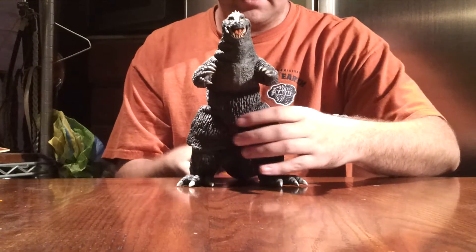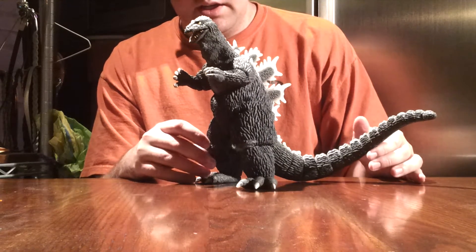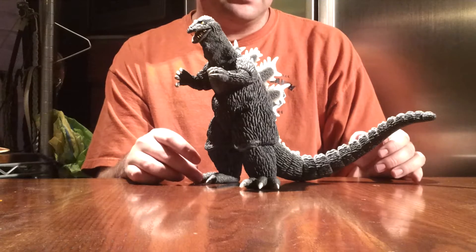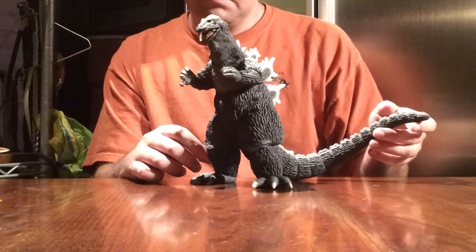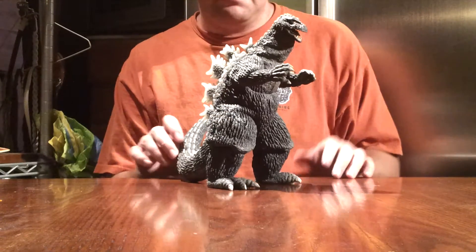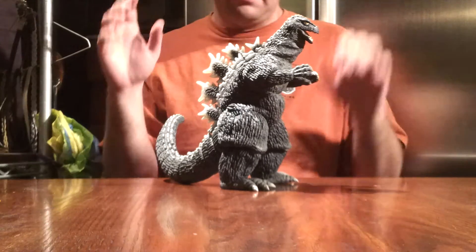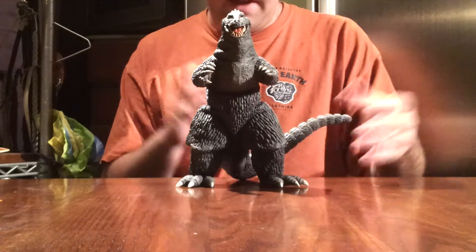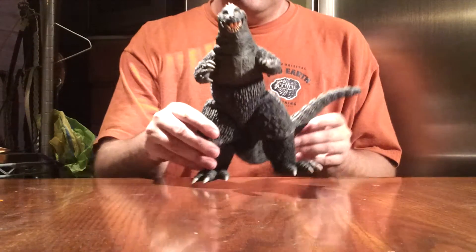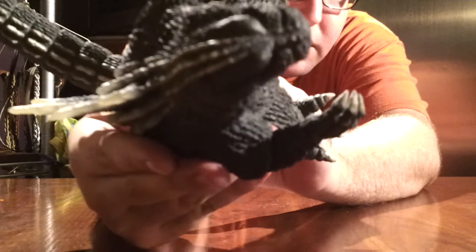Now on to the figure itself — here is the 25cm X Plus Godzilla 1962 Rick Boy version. Very nice figure. As a lot of you know, Godzilla 1962 is another one of my favorite Godzillas. My top two are Godzilla '89 and '62. And now I have both my favorite Godzilla designs in X Plus form — the best form you can get, because it's as close to movie accuracy as you're going to get. I love the face; the face is done perfectly no matter where you look at it from.